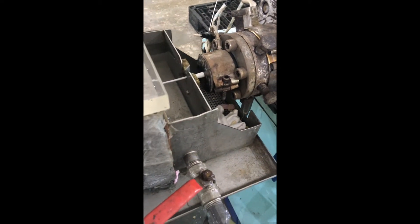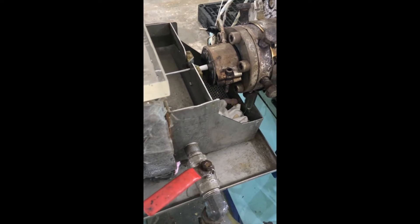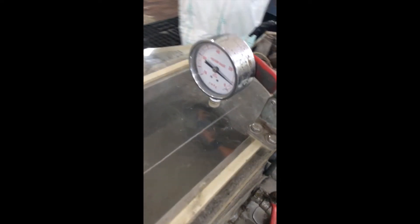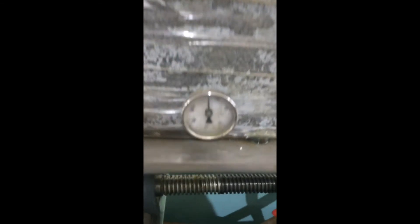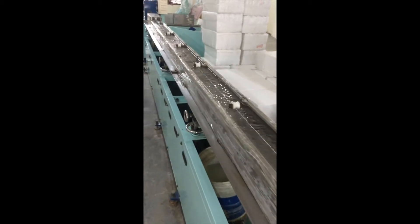Right now what we are producing is 2.5 mm cube. Vacuum is around 10, the temperature setting for the cooling tank is around 9 degrees, and the cooling bed is approximately 19.5 feet.